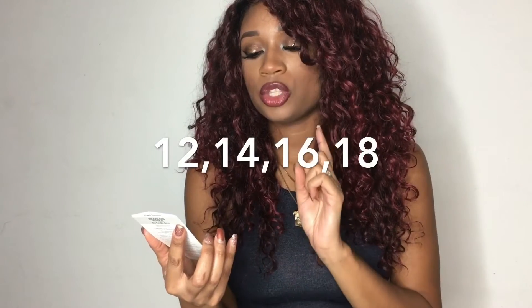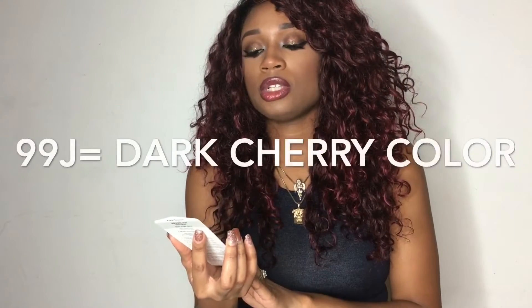This hair comes with four bundles and I ended up buying two packs. One pack will do the job, but I wanted it really big and full — I wanted to feel like Chaka Khan. One pack comes with 12 inch, 14 inch, 16 inch, and 18 inch, and it does come with a free closure, but I did not use that for this install. The colors I used were 99J and also SGDBG, which is a little bit brighter than 99J. I used that one just to give me some dimension, and the SGDBG has darker roots, so it's like an ombre effect.